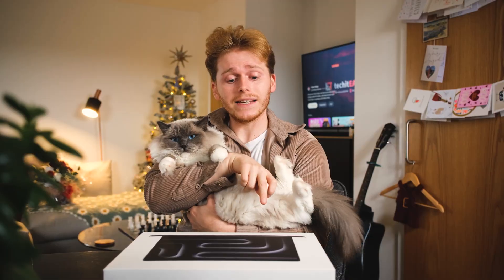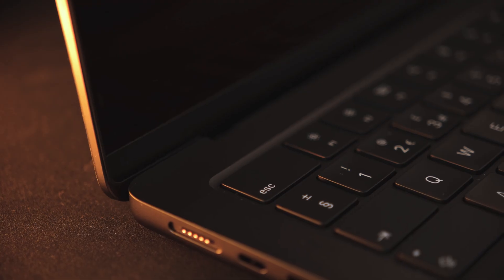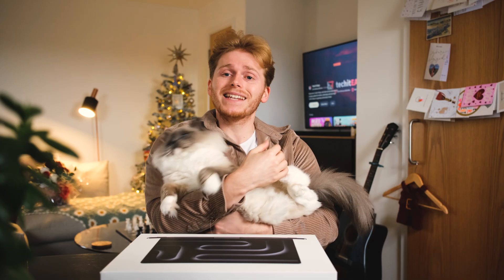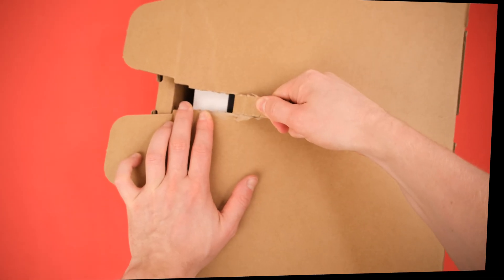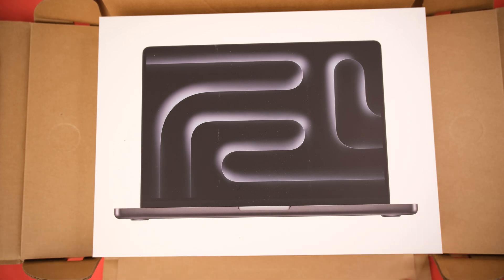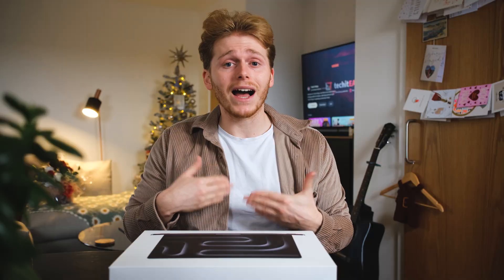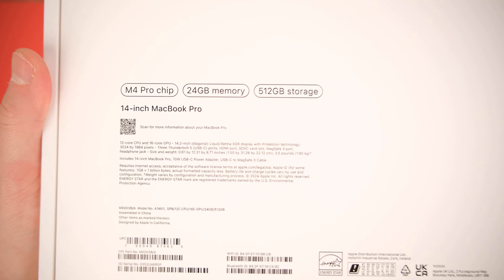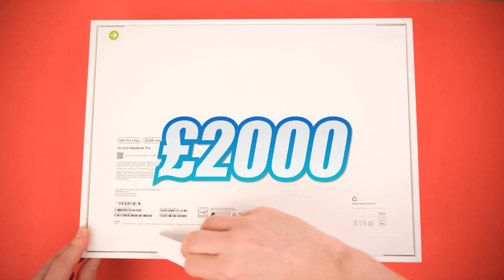This is the 24 gigabytes of RAM version of the new MacBook Pro M4. It's got a 12-core CPU, a 16-core GPU, and 512 gigabytes of onboard storage in Space Black. I'm not usually one for doing this, but I thought it'd be nice to just talk — this is a sort of raw unboxing. I'm going to go over the setup and some of the things I change when I get a new device, and talk about why me, a hardcore Windows and Android fanboy, has spent yet another two thousand pounds on a MacBook Pro.